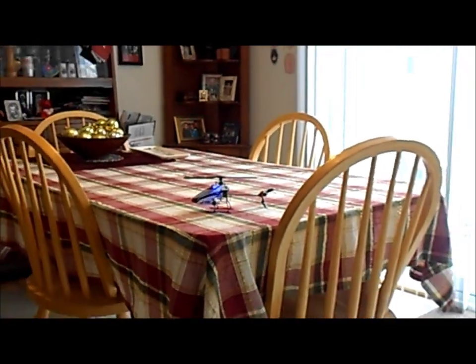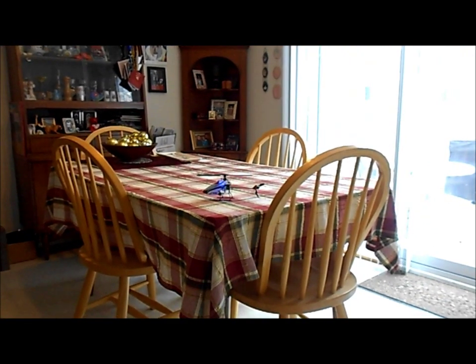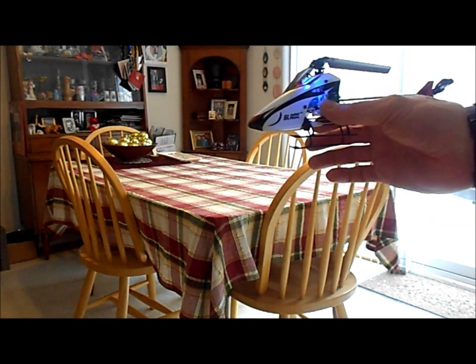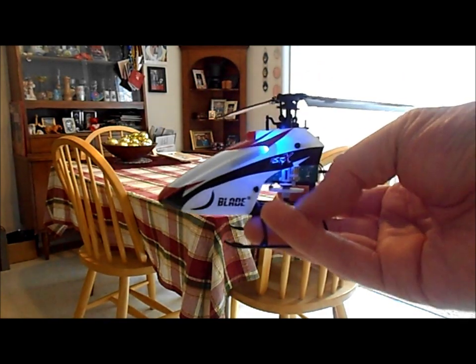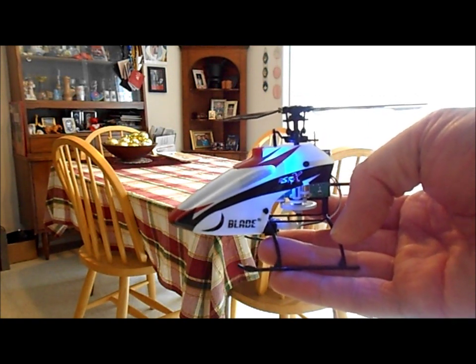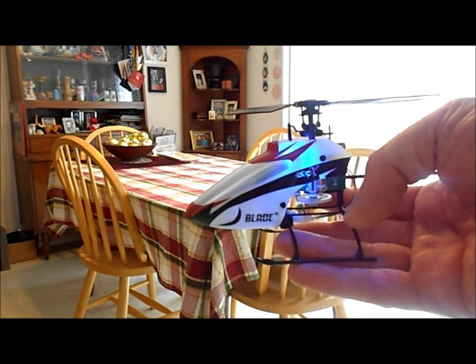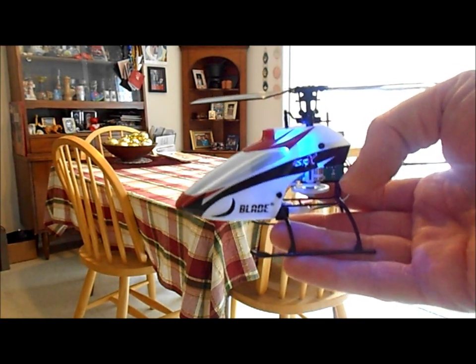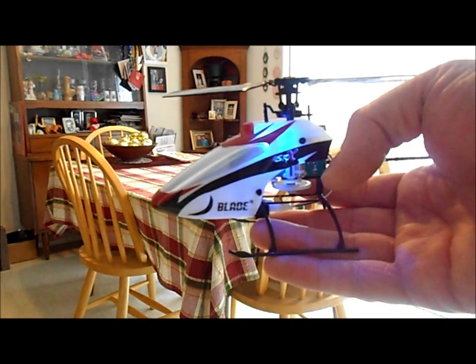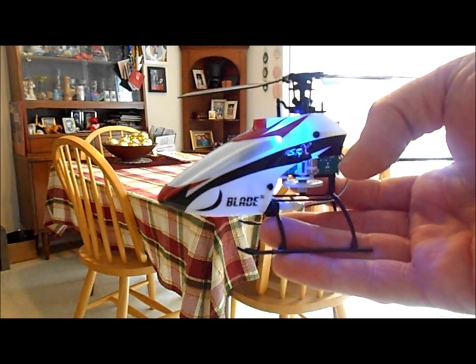I hope you liked the video. If you're an intermediate pilot or a beginner with a lot of experience on coaxials and fixed pitch small helicopters, I would definitely recommend the Blade MSRX. It does take quite a bit to fly, but once you get the hang of it it's pretty fun. Like I said, I got fast forward flight on this for the first time — not so much on the 120SR, but on this one definitely.